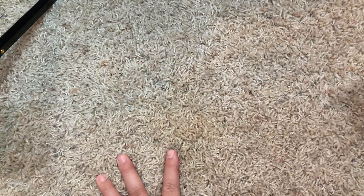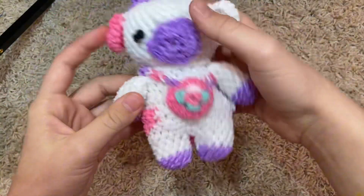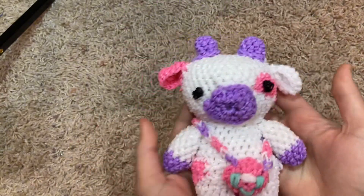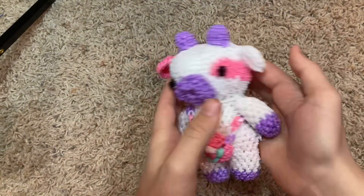Then we have this other ornament. So that was all the smaller things, but now we're getting to the bigger Luma Groomy. We have this cow — he's really cute and he has a little bag. Look at that, I love how it came out.